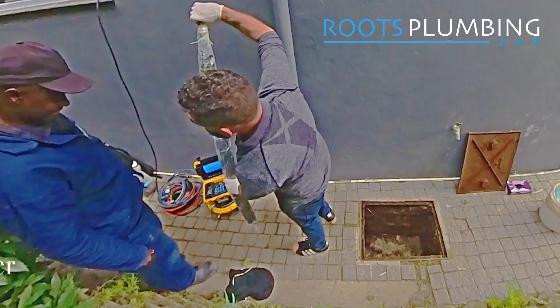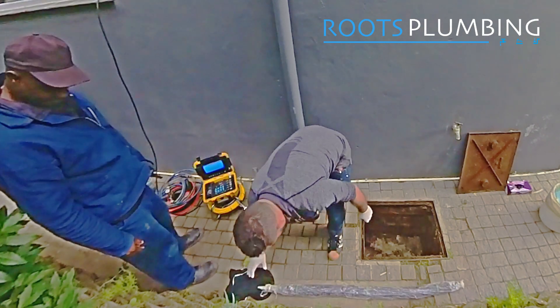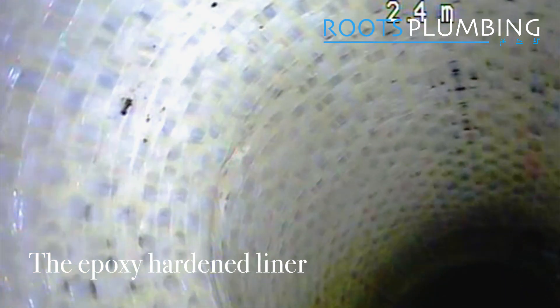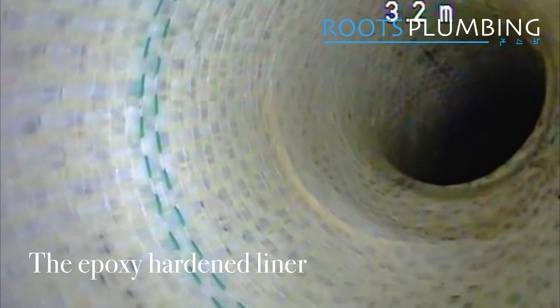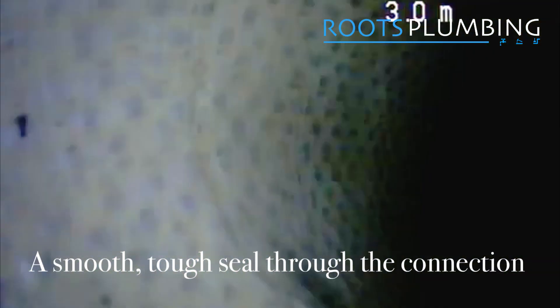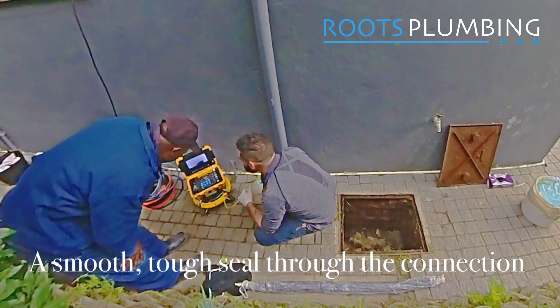The packer comes out nice and easily and then we get the camera in to see the result of the lining. The patch liner has successfully inflated and dried nicely to create a hard structural repair over that dead junction, preventing the roots from ever growing back into the connection.